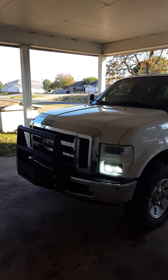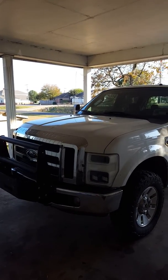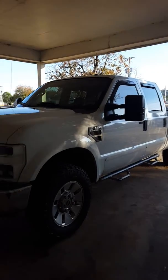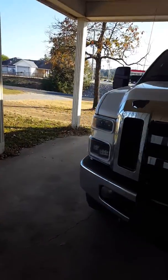Alright guys, this is Brian Shaw. I just figured I'd make y'all a video. I've had this truck for about two months now — it's an '08 Ford F250. I pretty much got it stock.